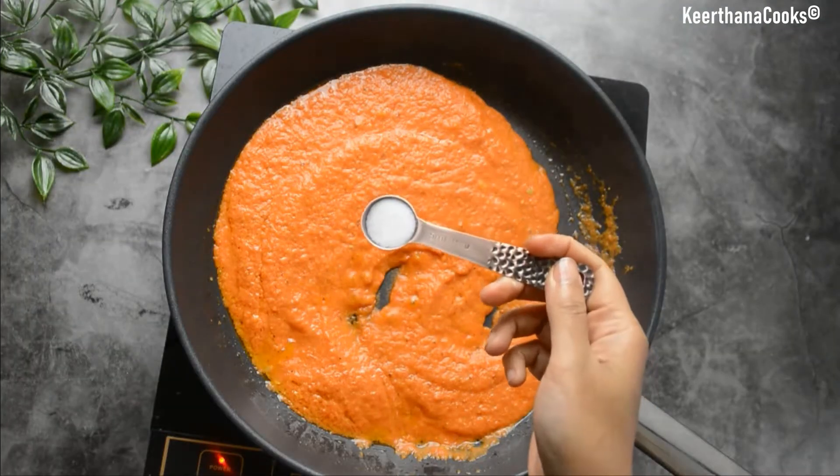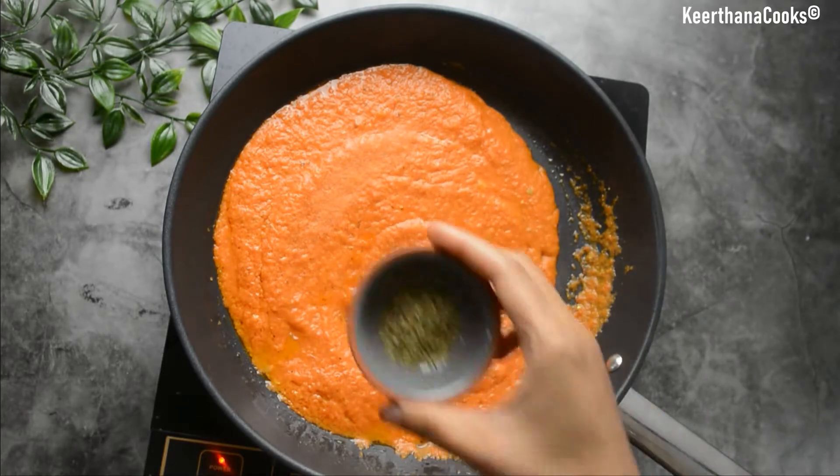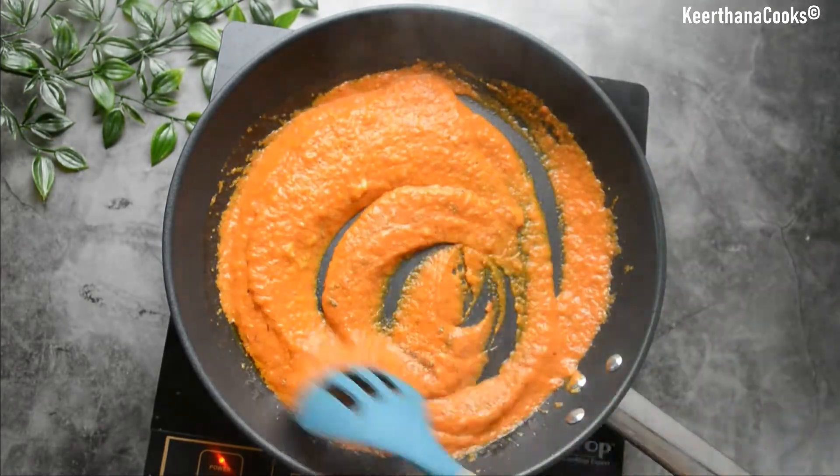I'm going to add a few spices here. Let's add in some salt. You can add some pepper or chili flakes to increase the spice level. Adding in some Italian herbs. Now let's give it a quick mix.